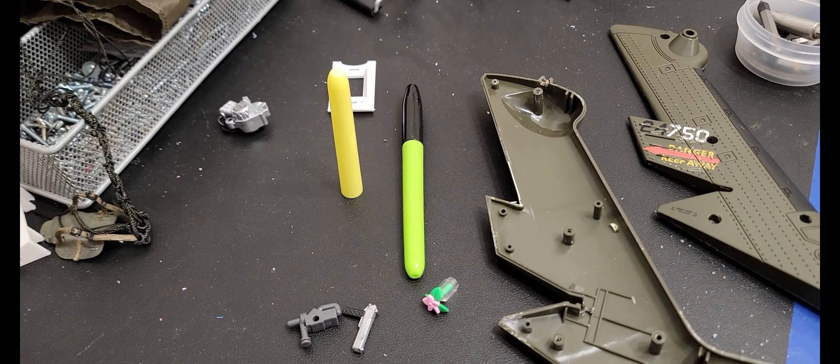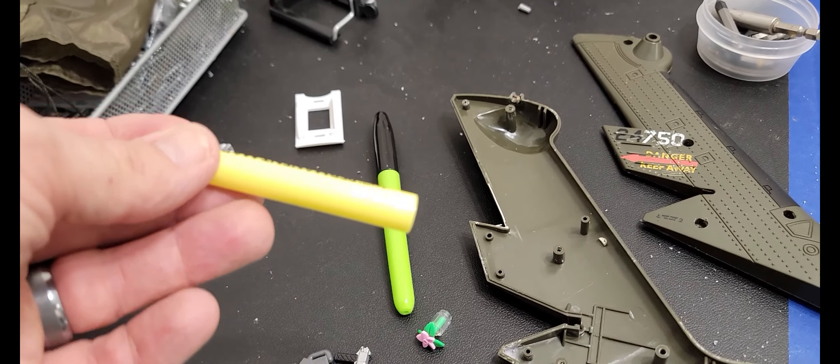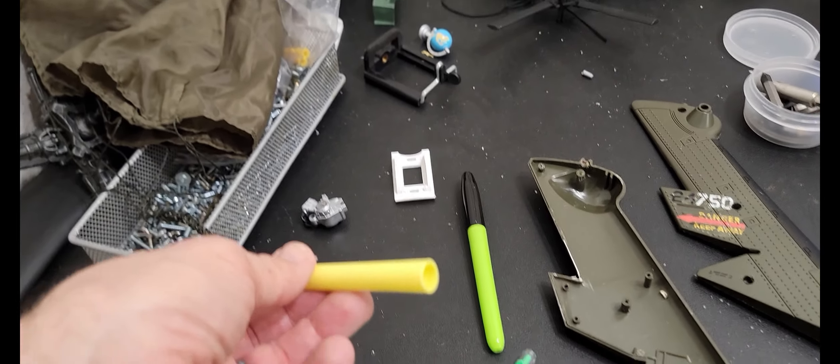What I have here are markers, but for me they're going to be missile launchers for the Hind — four per missile pod.